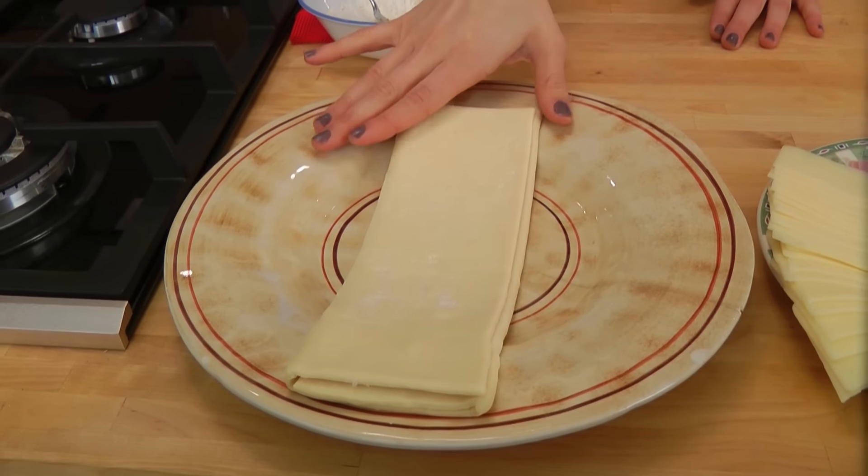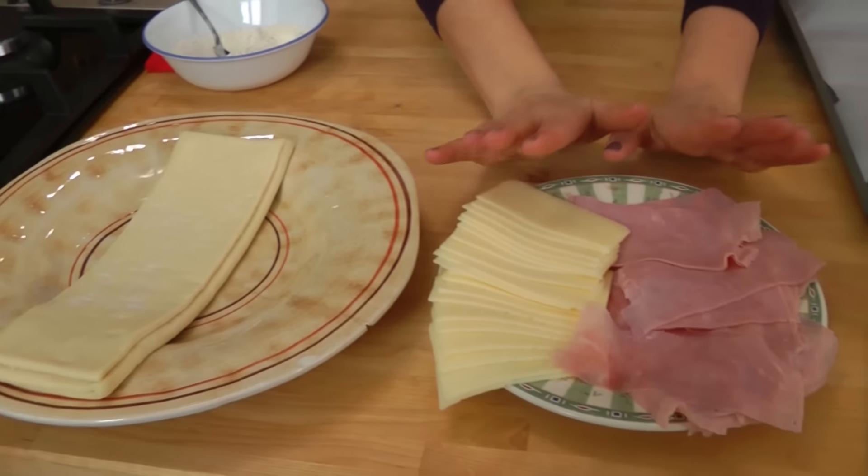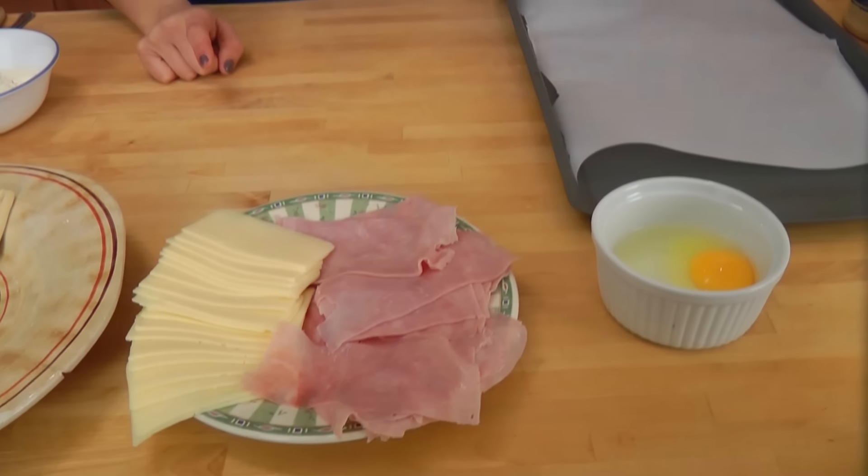You're going to need some store-bought frozen puff pastry that's been thawed in the fridge overnight, and then your choice of cheese — I'm just using some cheddar and some smoked ham. You're also going to need one egg with a little bit of water, and salt and pepper.